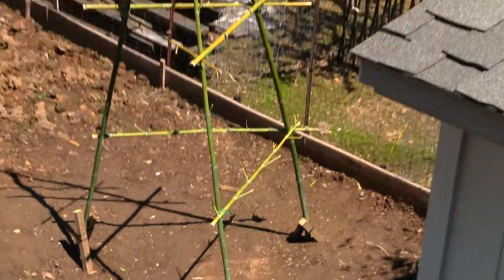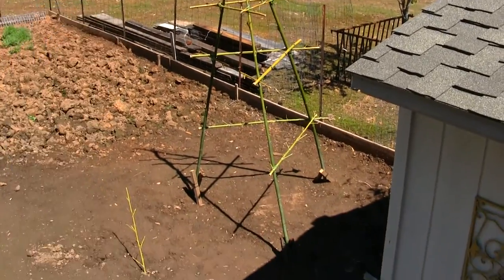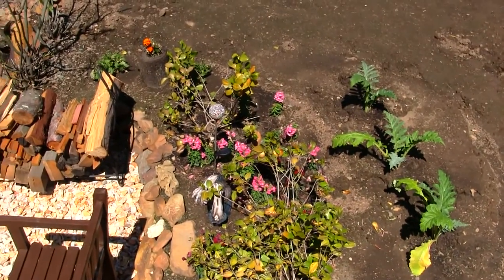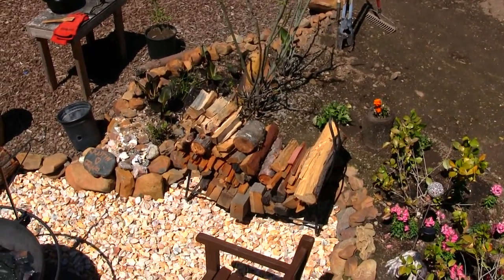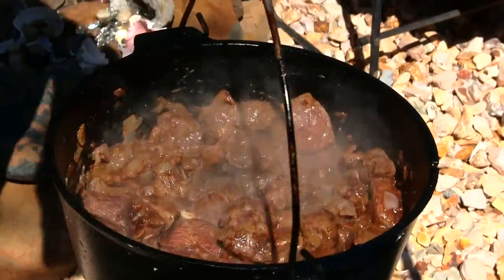So we built this teepee over here — these are where our sweet peas are going to grow. Here's a bird's eye view of some of the flowers we got here with the artichokes and shrubs. Got our firewood right there, all stacked nice and neat. Everything's coming along pretty good.